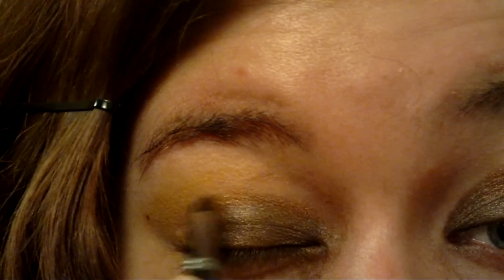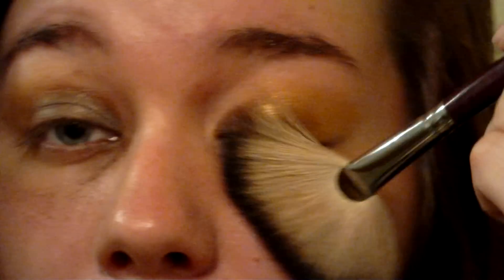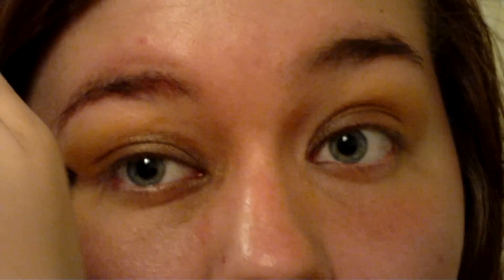You can see that now I have some eyeshadow underneath my eyes. Here I'm using a fan brush to gently brush away this fallout. If I were to use my fingers, I'd end up smudging it onto my skin.